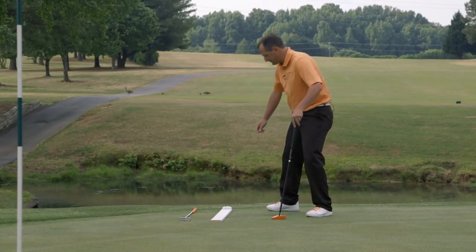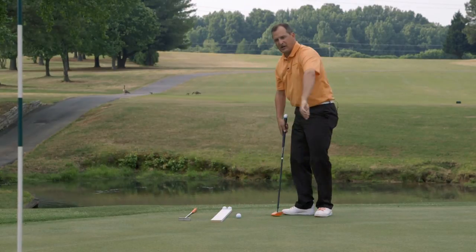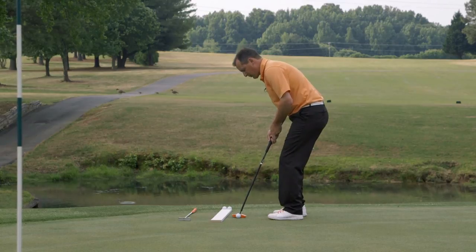When you feel comfortable with your path, do some independent swings and follow that path. Now let's roll a few putts. Take your ball, line it up, address the putting wand to the ball, and make your stroke.